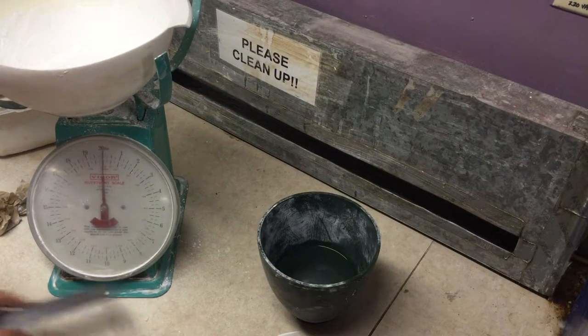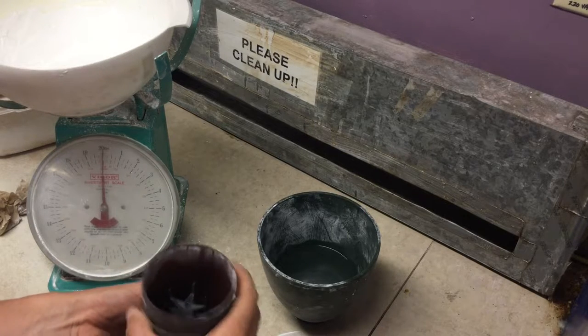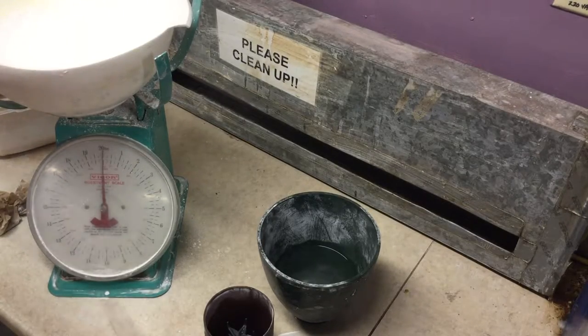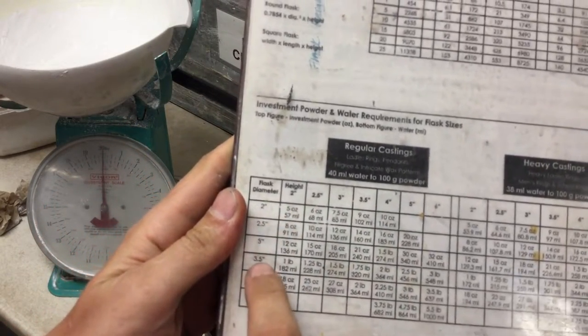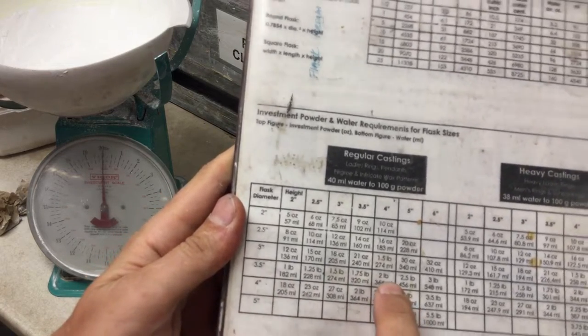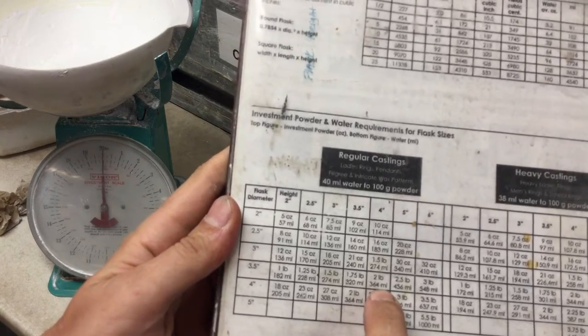When you're trying to figure out how much flask you need, the first thing it's going to ask you is how big your flask is. There is a handy dandy spreadsheet that comes with the investment, and you can scroll down and say your flask diameter is three and a half inches and the height is four inches, and it's going to tell you you need two pounds of investment and 364 milliliters of water.